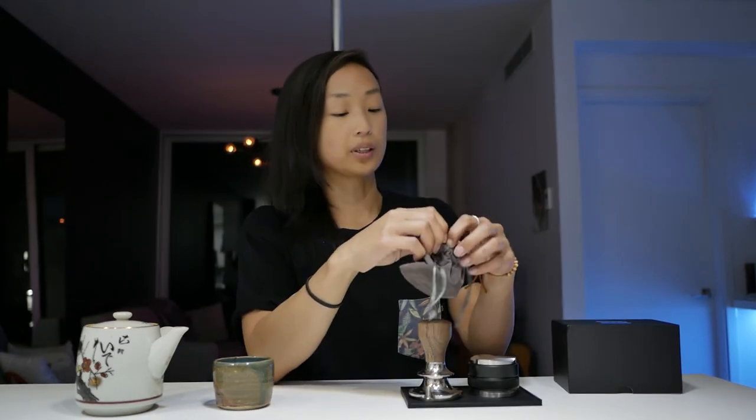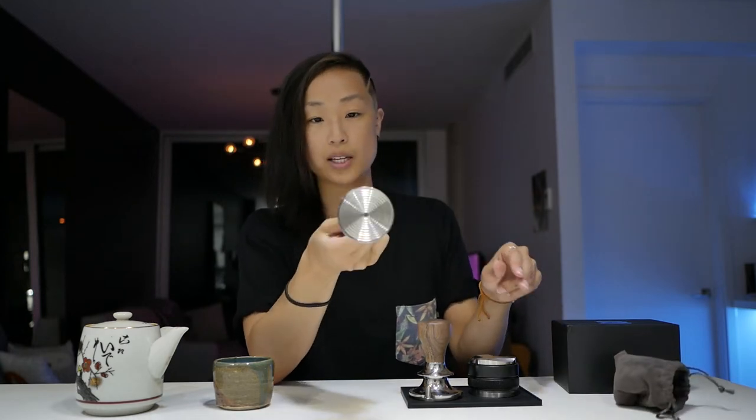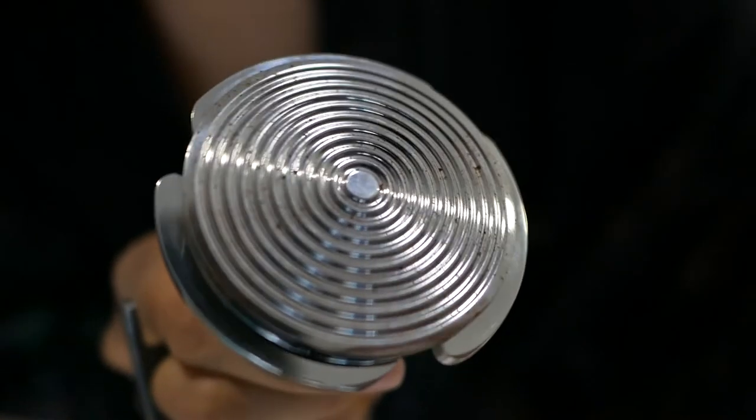It comes with a flat base, which is perfectly fine. I bought the ripple base separately — they don't have a version that comes with the ripple base included. The ripple base was twenty-five US and it's beautiful. Is it necessary? Not really.